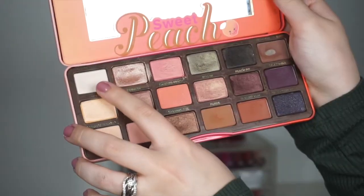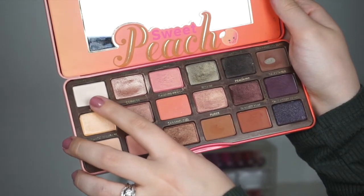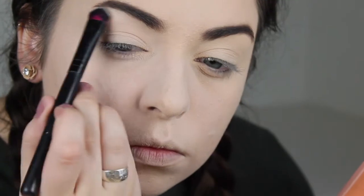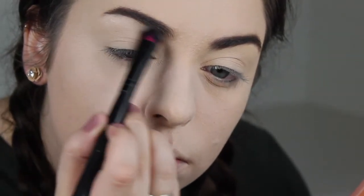Now I'm going back into the Sweet Peach palette and I'm going to highlight my brow bone with the shade White Peach, just to help define my brows and clean them up a little bit. Sometimes I'll do this on the top of my eyebrows as well if I want a really bold brow look. And that is it — pretty simple — that's my entire eyebrow routine! I really hope you guys enjoyed this video. If you did, please give it a thumbs up, make sure you're subscribed so you don't miss any future videos, and I will see you next time.